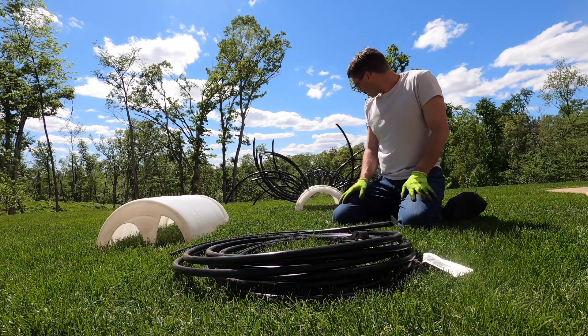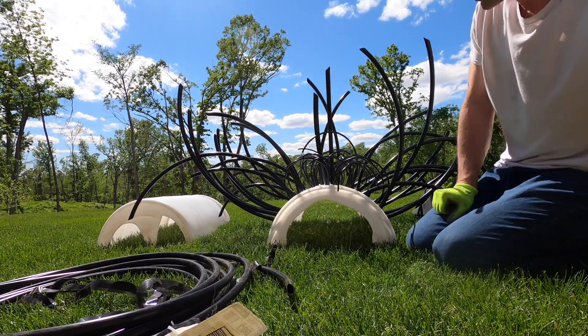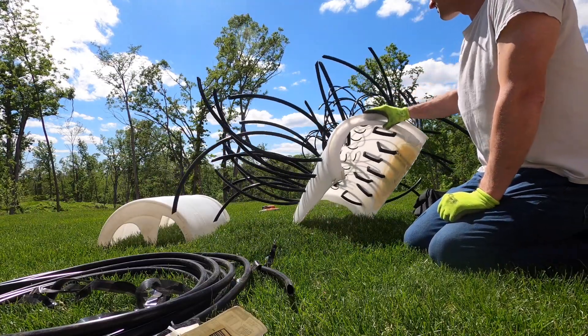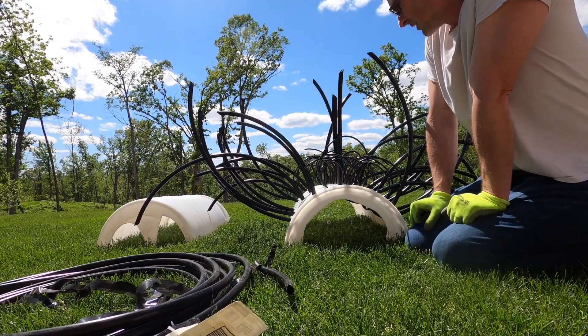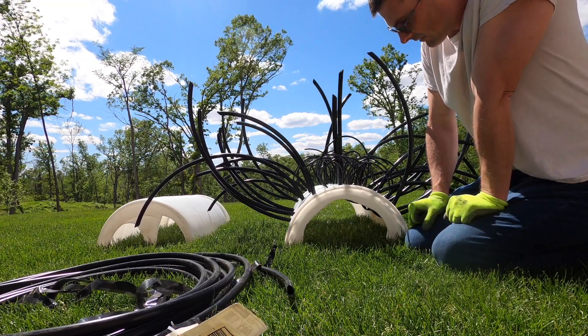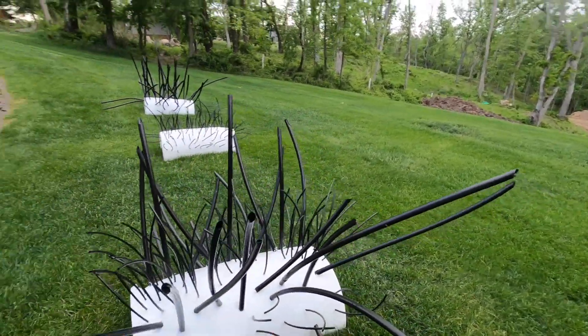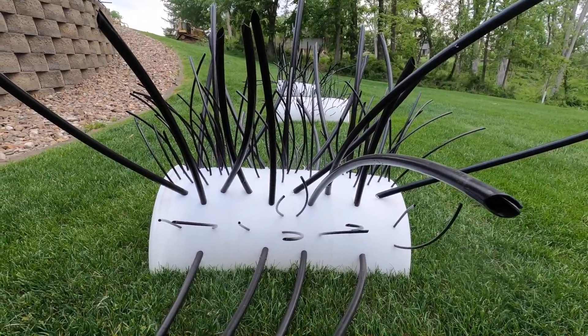And that's the way you do that one. Less than a half hour and this thing would be less than 15 bucks in material and a half hour worth of your time. Just get creative. And so that's what that one looks like.